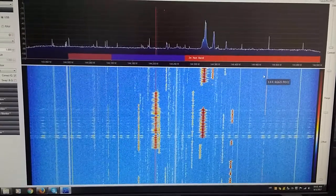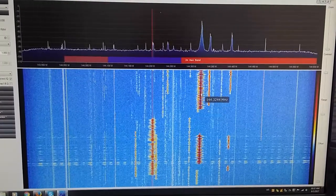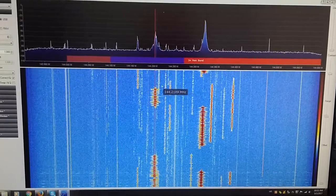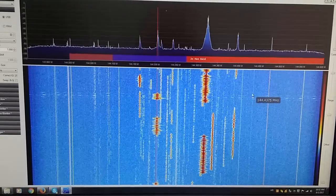With only one signal, no problem — the band is clear. Now adding the second signal, still no problem individually. But when we have both signals at the same time, like now, you can see the effect of the intermodulation.